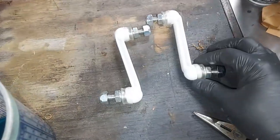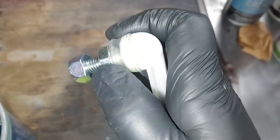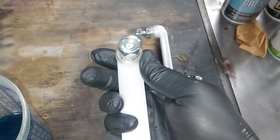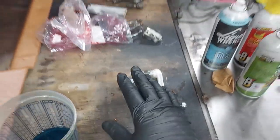Here are the replacement sway bar end links. You can see how they have that protective boot covering the ball joint — and that boot has disintegrated on the ones currently on this car. I'll go ahead and replace those, but first let's get this original Hirschman antenna out of the car.